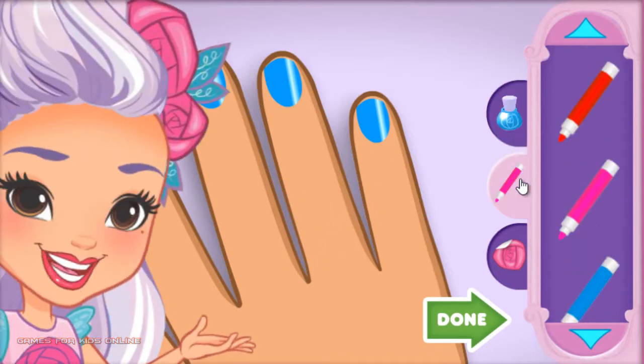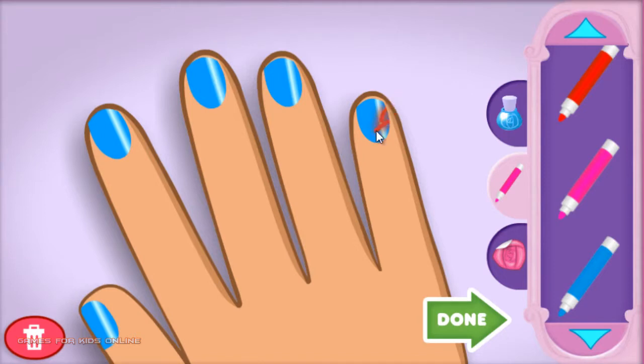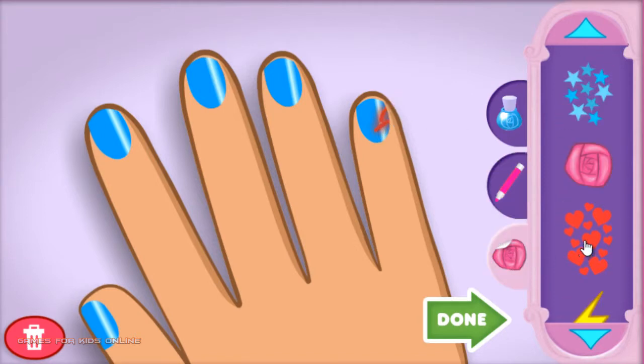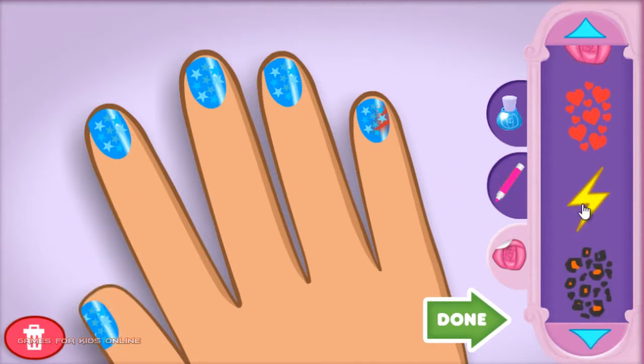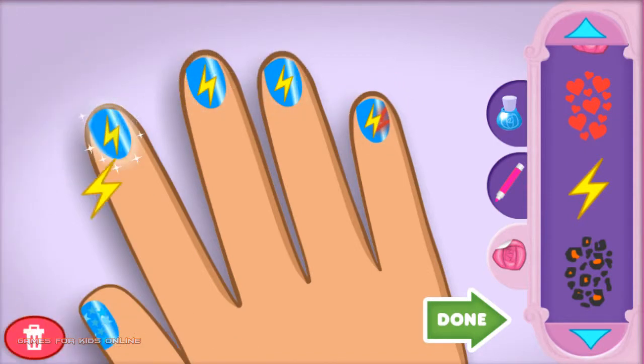It's all about the details. Choose the one you want — this is one great manicure for sure. Extra sparkly. Done.